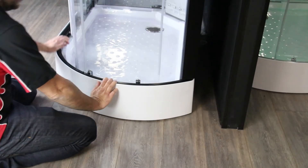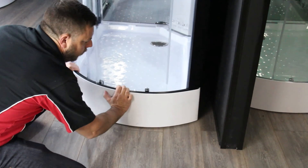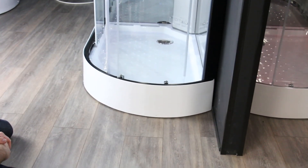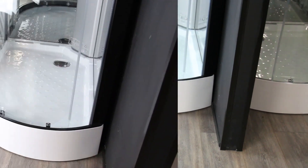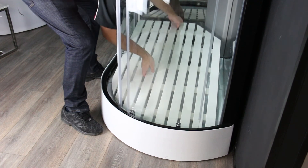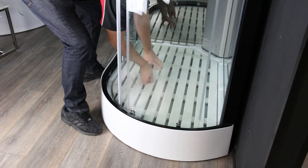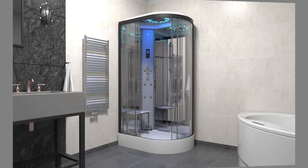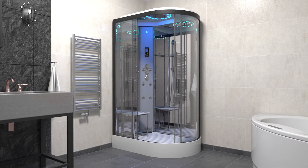Push the shower back into its final resting position — always push from the base, never from the glass or framework. For those with a platinum shower, insert your floor and stool. And that's our video. If there's any other how-to content you want to see, let us know in the comments section below, and to stay up to date with all of our video content, give us a subscribe.